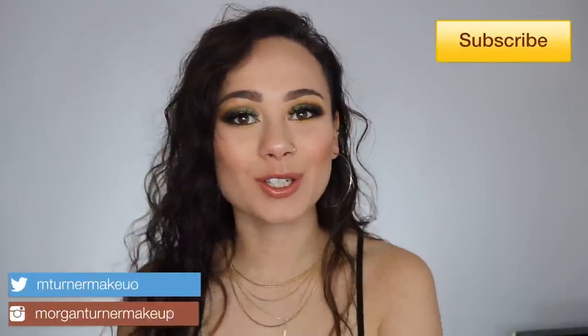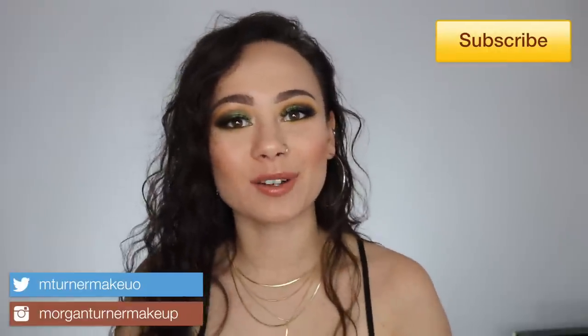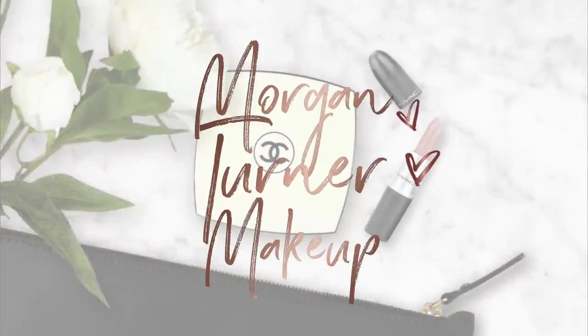Hey guys, what is up? Welcome to my channel. So for today's video, I am going to be reviewing the new Alamar Cosmetics palette. If you want to hear my review and watch my tutorial, then just keep watching. Basically, I bought this palette because Alamar Cosmetics is a new company. They have released one palette and one set of brushes before, and the first palette was absolutely amazing. This is a really small new company — the makeup artist that started it is Miami-based, so the products are made in the United States. I just wanted to support this small company when she came out with her second palette, because the first one was so good.